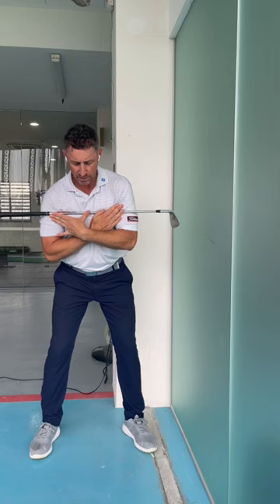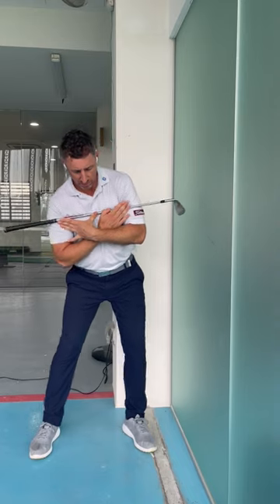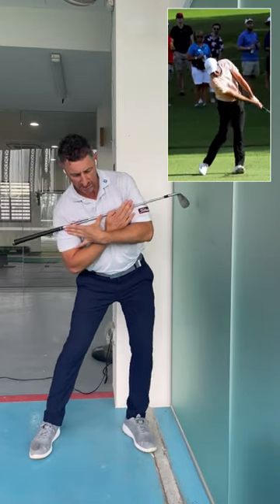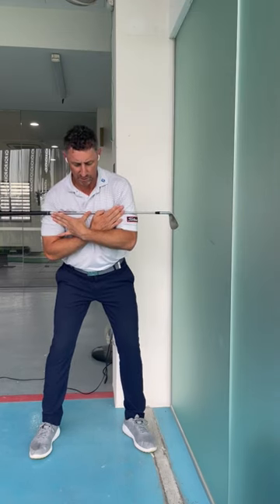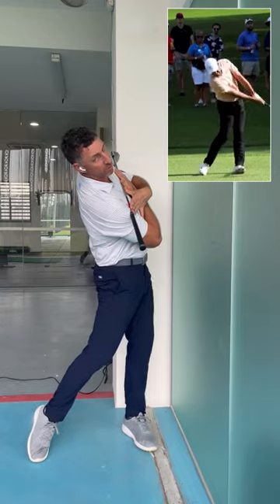If I didn't turn at all and I just push my hips towards the wall here, you can see that my right side lowers. And that's really one of the key moves that we're looking for you to do. We want to have some lateral movement and then we're going to turn the right side underneath.